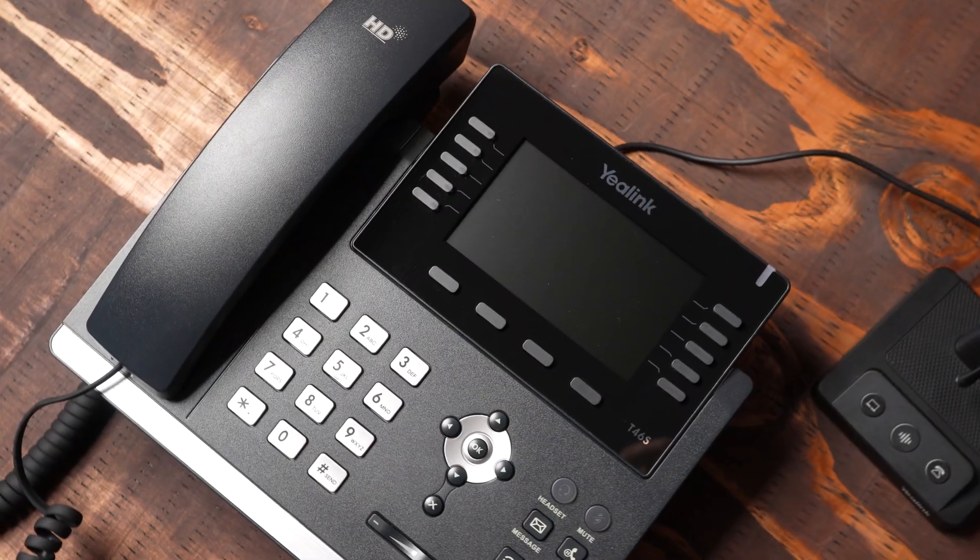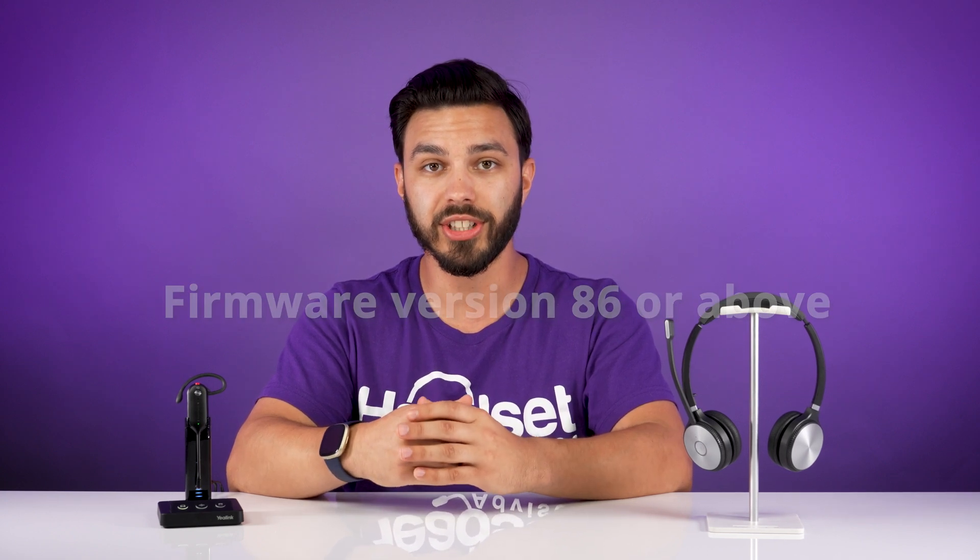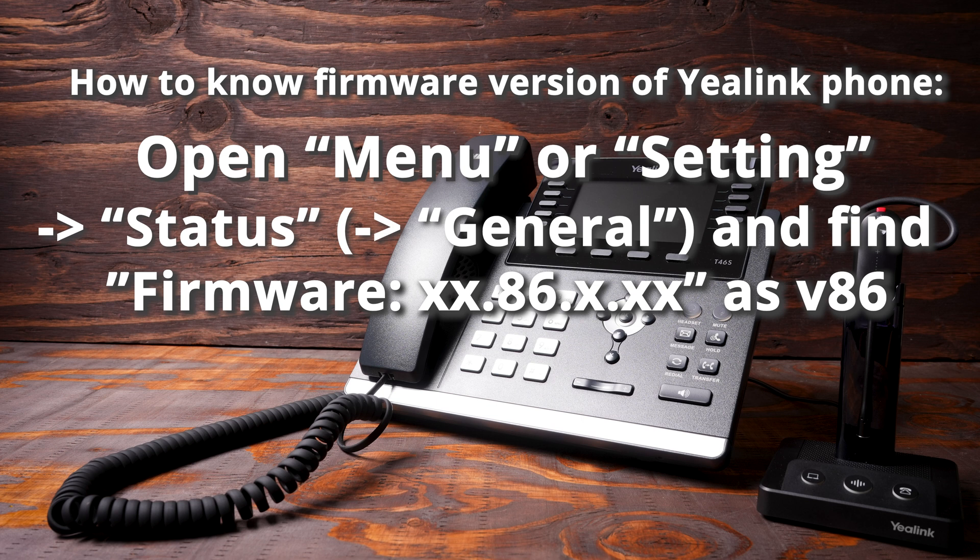If you're connecting either one of these models to your Yealink desk phone and you're not getting audio, no ability to answer calls away from the phone, or you're not getting ring detection in your headset, then make sure that your phone is updated to the latest firmware. You need to be on firmware version 86 or above. There'll be instructions on screen on how to check that. If your phone firmware is below version 86, run through a firmware update of the phone. If you don't know how to do that, contact your phone system admin and they'll be able to help you out.